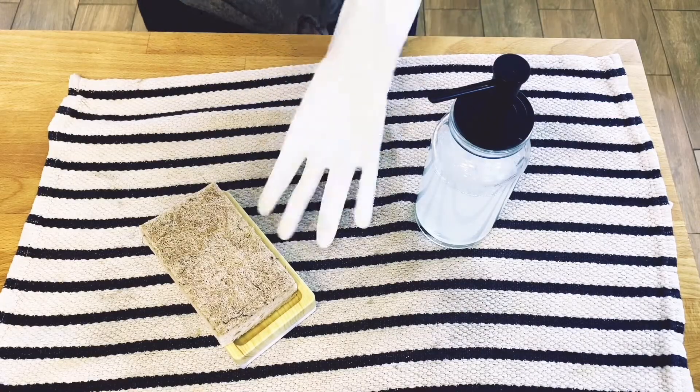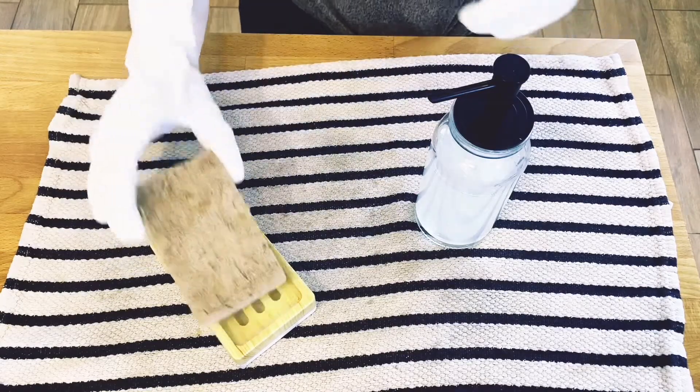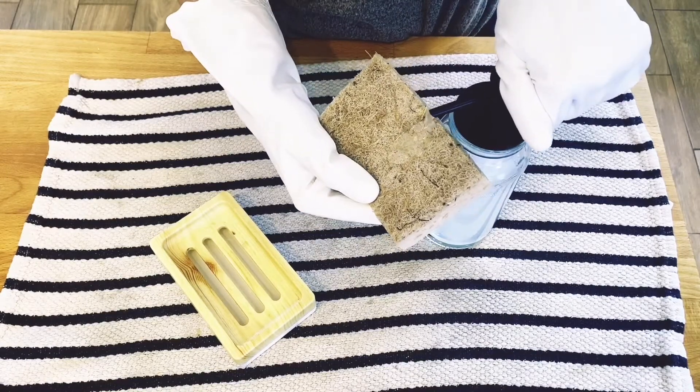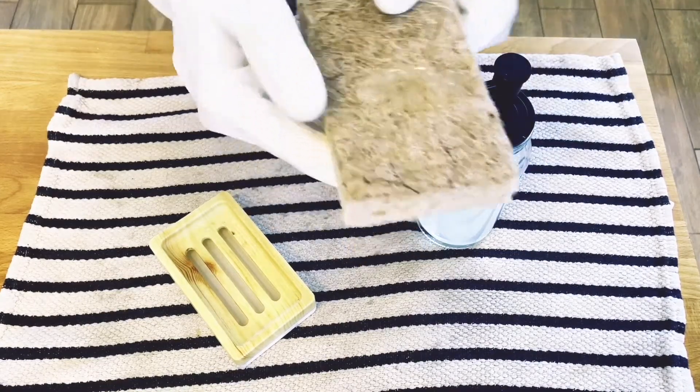Now I'm going to get ready to do my hot dishes. You guys can see — oh, I've got soap!